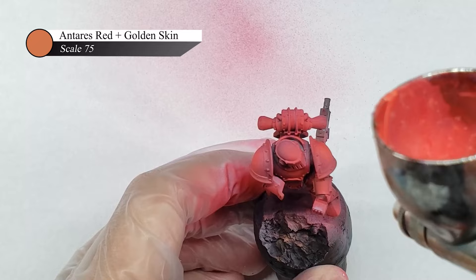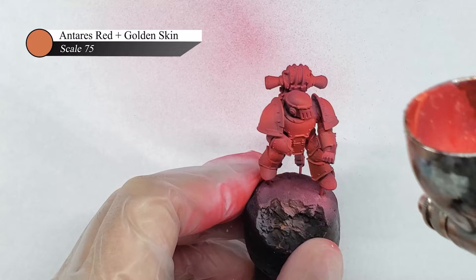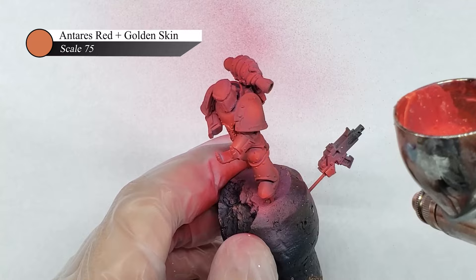Next up, I mix a little bit of Scale 75 Golden Skin into the Antares Red and use this to highlight the highest points of the Marine's armor. I use skin tones here to highlight the red, as I find they provide a very nice warm highlight tone without turning the model either to orange or to pink, as you'd get if you used yellow or white mixed into the red.